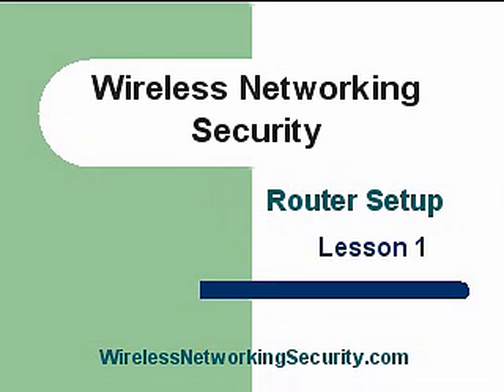We're going to talk about the router setup and some of the minimum configuration settings you need to assure that you have some security. You need to understand that wireless security routers can be overridden, can be hacked, and they do create a vulnerability to your network. There is no completely secure setup.